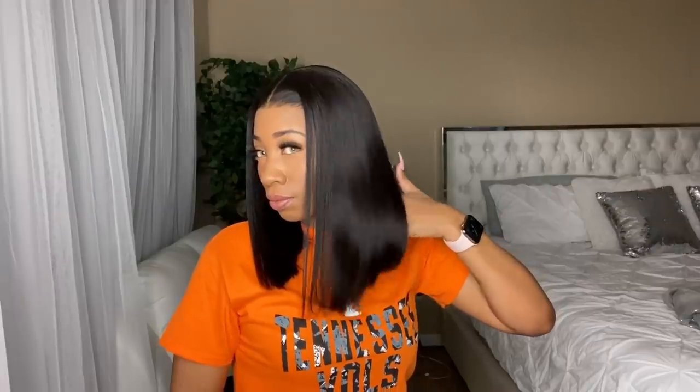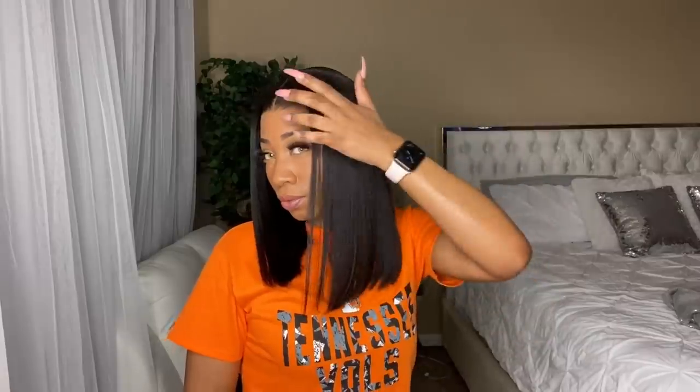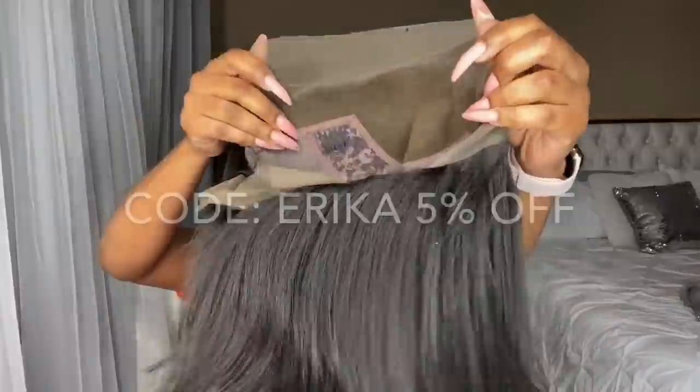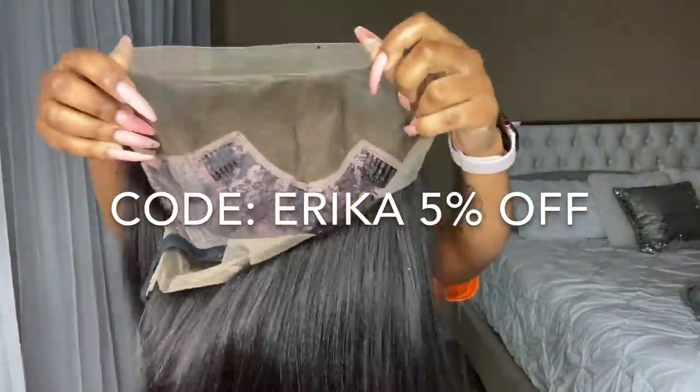Hey guys, welcome back to my channel! Today I'm going to be showing you all how to achieve this flawless look using OMG Queen wigs. This hair was sent by OMG Queen — the knots are already bleached.